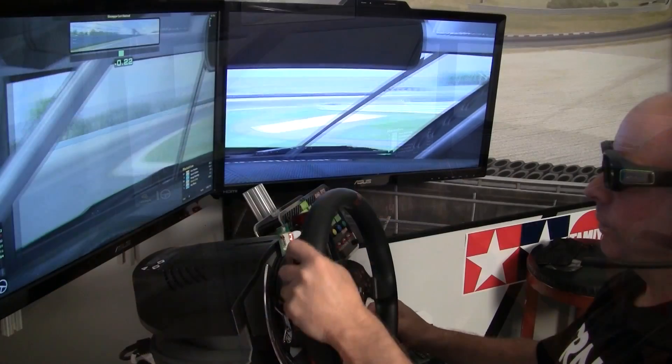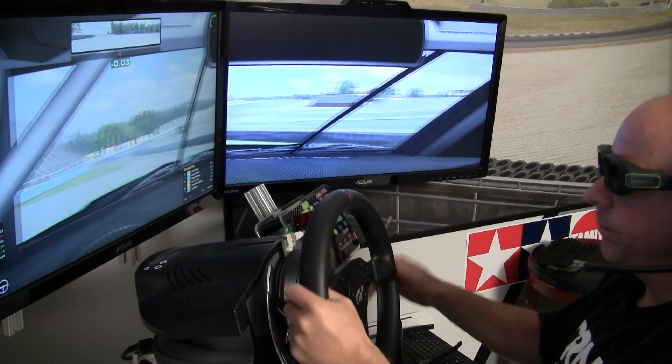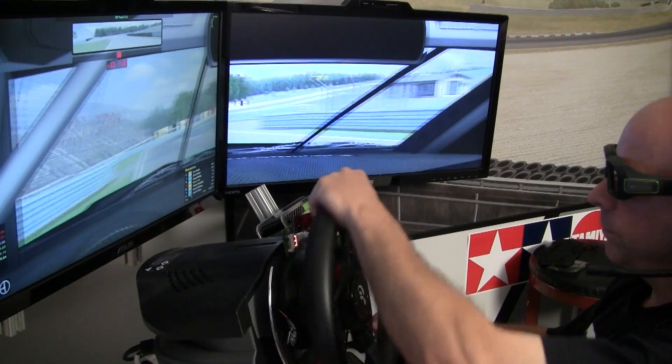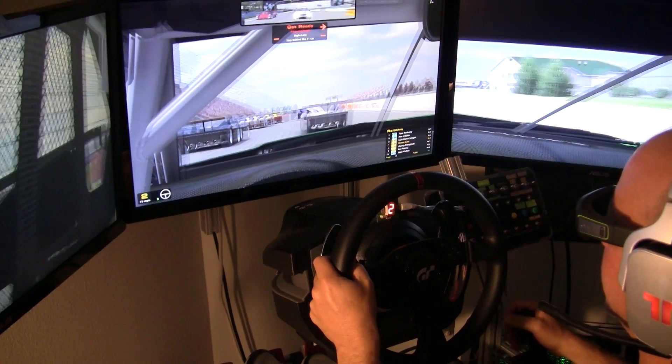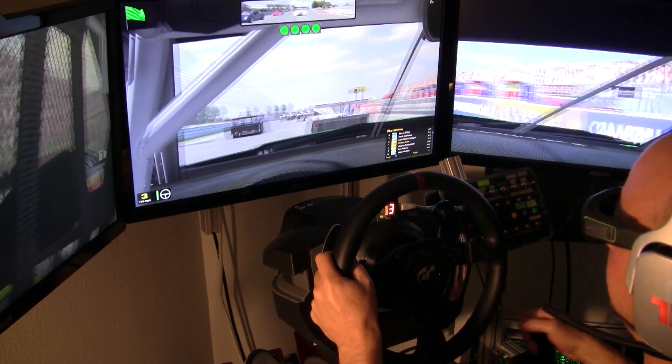Your mileage may vary — some may think that being a better judge of distance or having better depth perception is the advantage they're looking for. For me, having now run many 3D races over a longer period, as a sim driver experiencing it in that way, I easily give this a 10 out of 10.